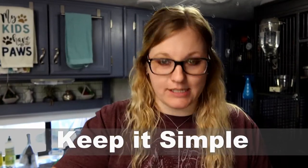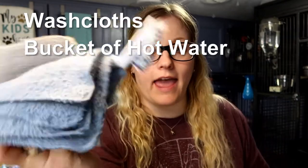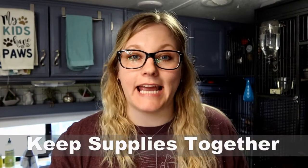Some of the stuff I use to clean their cage is some washcloths, a bucket that's going to have some hot water in it, and a brush. As for soap, I don't like to use soap in their cage because they can be sensitive to different types of soaps. So what I like to do is take 50% white vinegar and 50% water and just mix it up in a spray bottle. I keep all my cleaning supplies together so when I go to clean their cage, I'm not running around looking for stuff — I can just grab what I need and go.